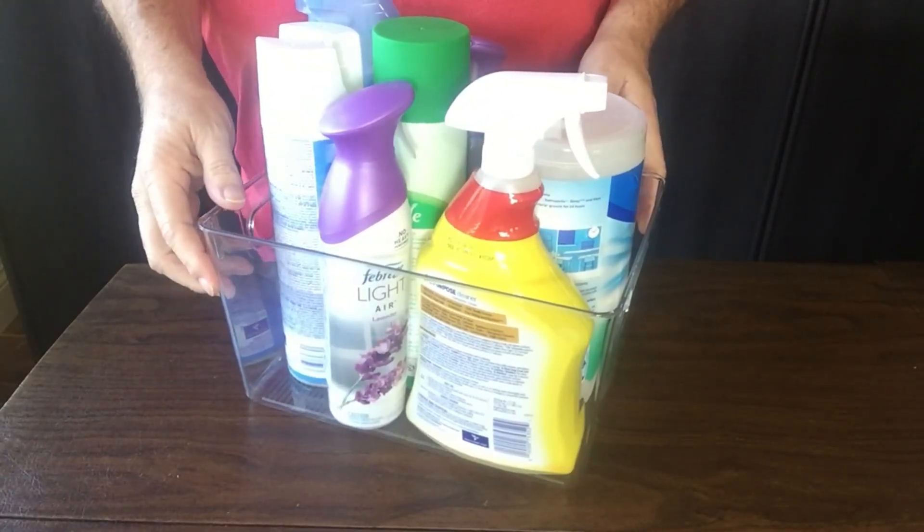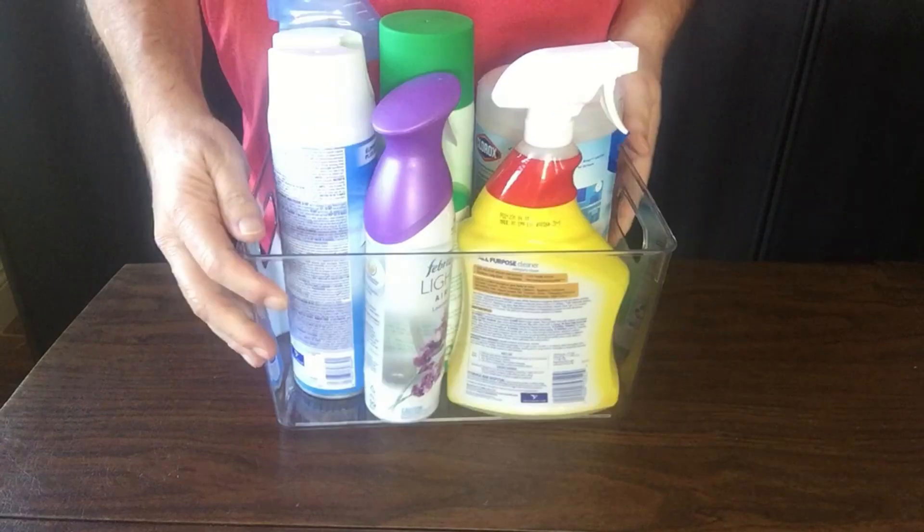These bins fit nicely on a shelf or in a pantry. I hope you found this helpful. This is Rick, I'll catch you next time.